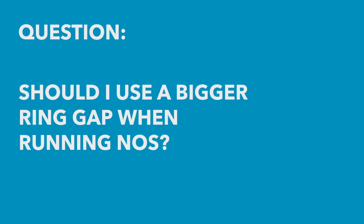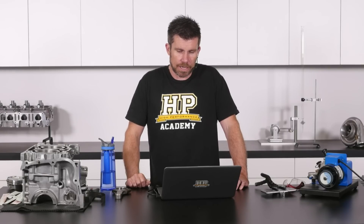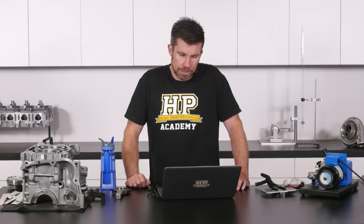Rodrigo has asked: I'm building a 4.6 modular Ford power plant using a stock rotating assembly, but I plan on running a moderate nitrous shot. My understanding is that I do not need to give the rings a looser gap due to the additional heat produced by nitrous. Is this recommended even if using a moderate nitrous shot?